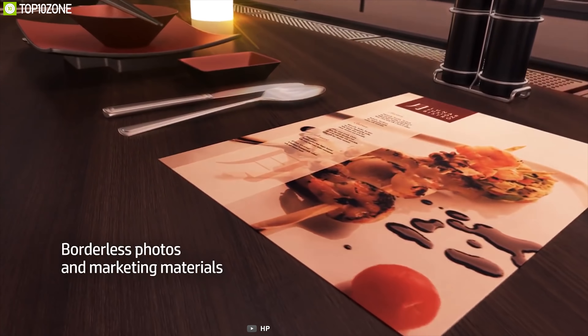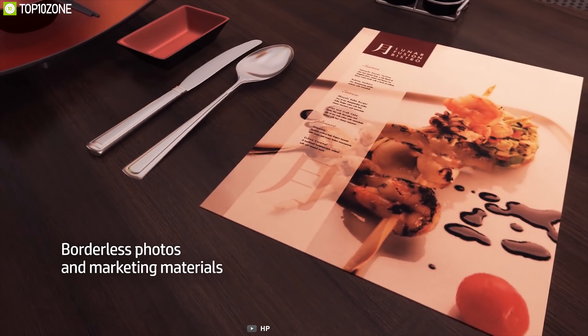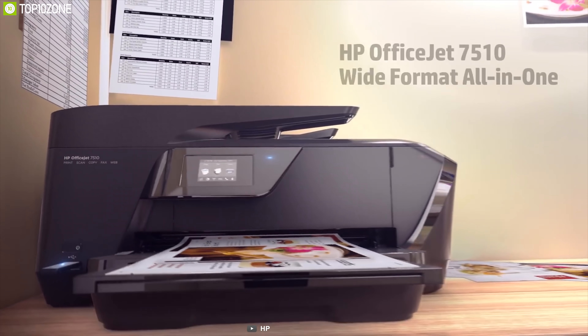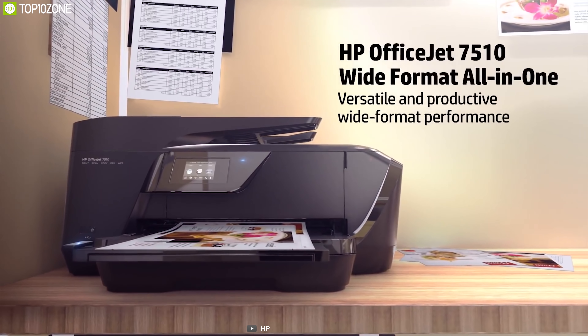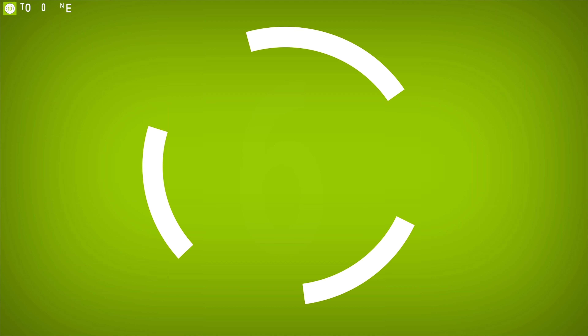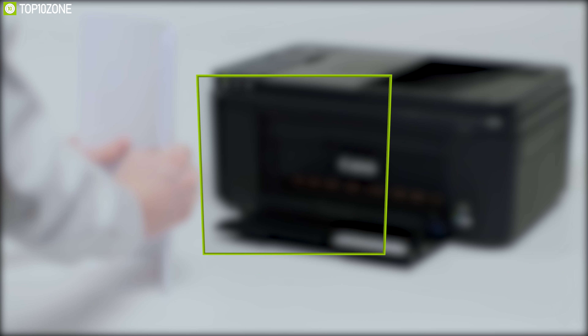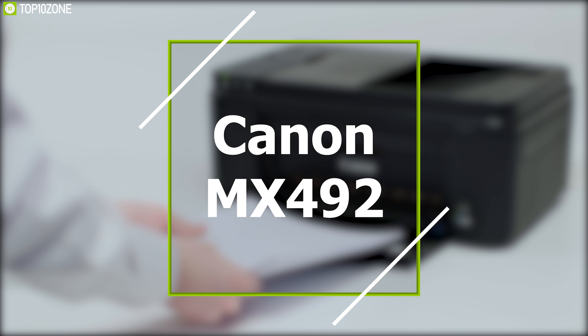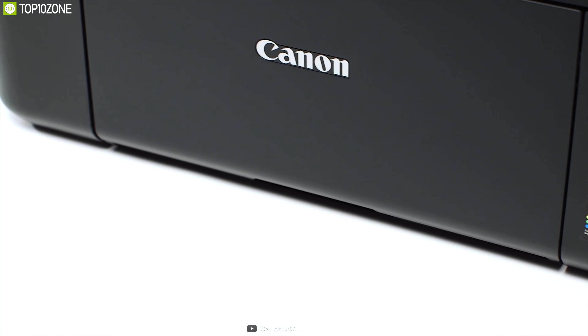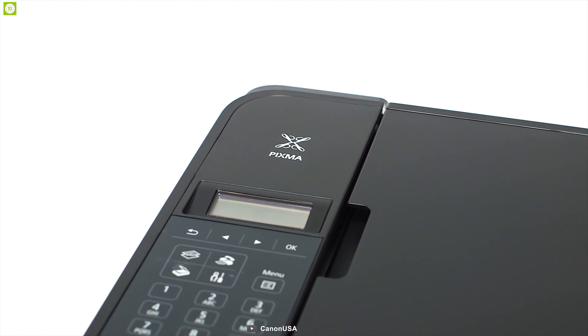If you're looking for laser-quality text with excellent color and the ability to fax, scan, copy, and save time to increase workflow, the HP OfficeJet 7510 wide-format all-in-one is a great choice. With time-saving features including an auto document feeder and support for Google Cloud Print and AirPrint, you can print easily from your devices anywhere around the office.